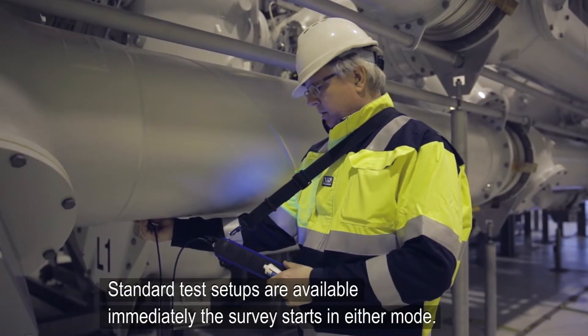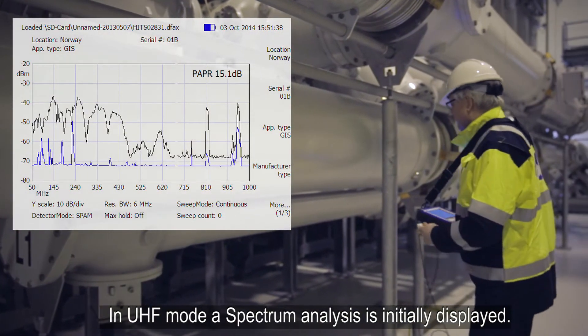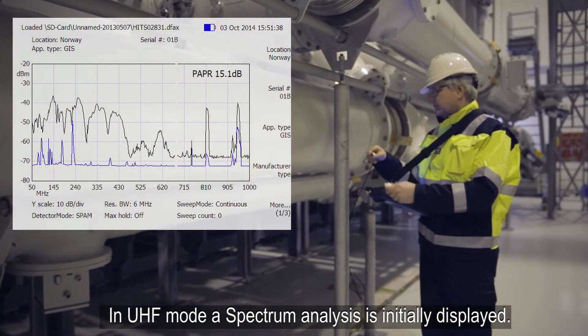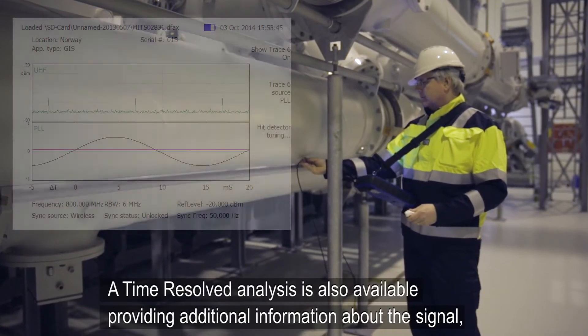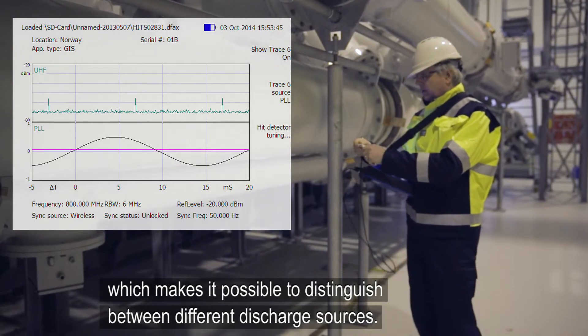Standard test setups are available immediately the survey starts in either mode. In UHF mode, a spectrum analysis is initially displayed. A time resolved analysis is also available, providing additional information about the signal which makes it possible to distinguish between different discharge sources.